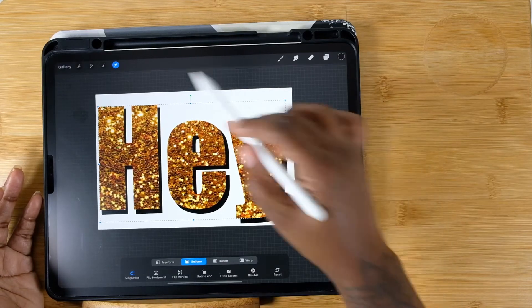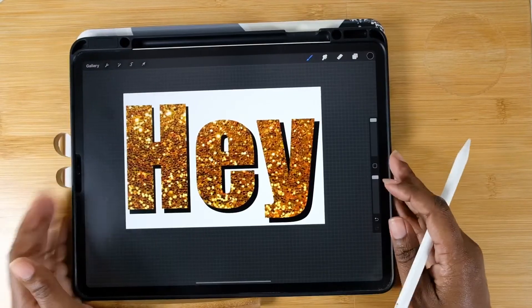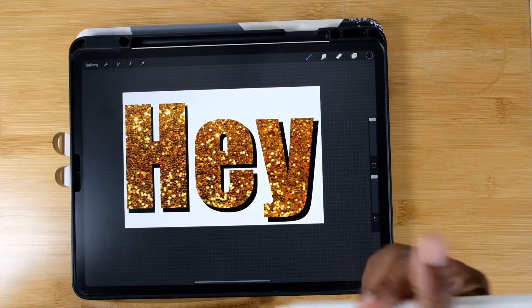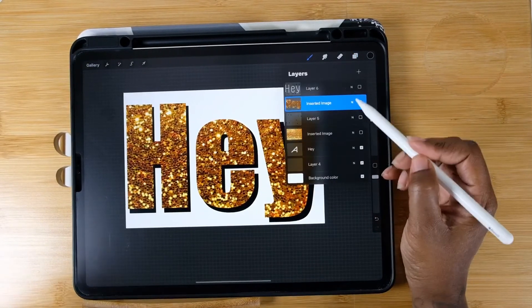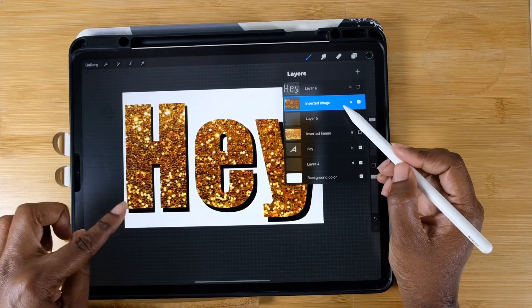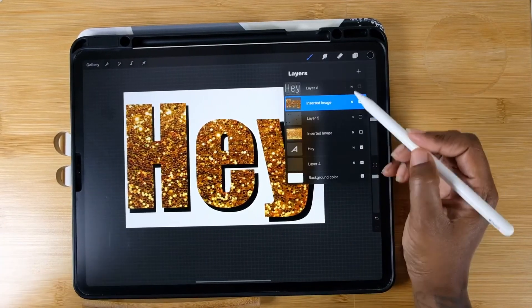So there you go — you've just learned two ways to get glitter into your text. Which one you want to use is completely up to you. Just have fun with it!